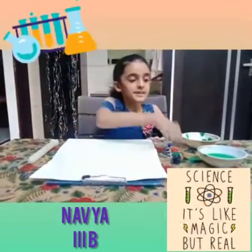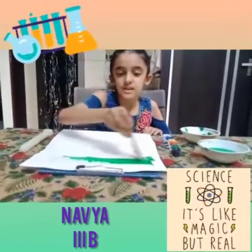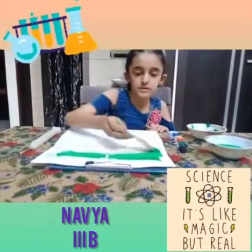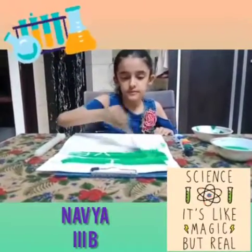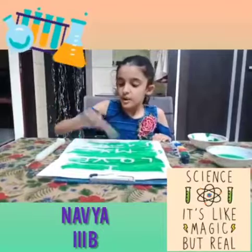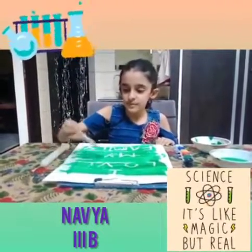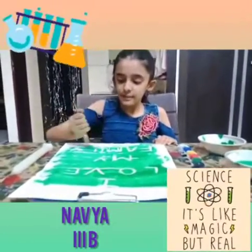Then we will spread watercolor on it. I am spreading watercolor on it. See, what a fun! It is visible now. I love my family.